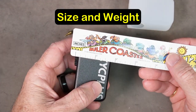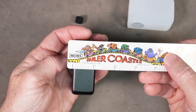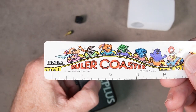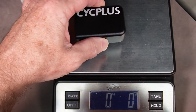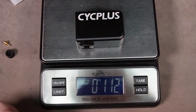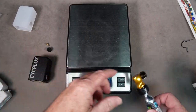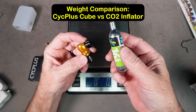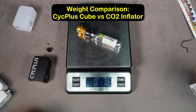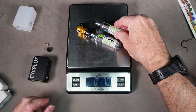It's about two and a half inches long, about one and three quarter inches wide at the widest part, an inch deep. It's advertised as 97 grams and I'm showing 98, so that's pretty accurate. Let's compare that to a CO2 inflator — we've got 78 grams for that.